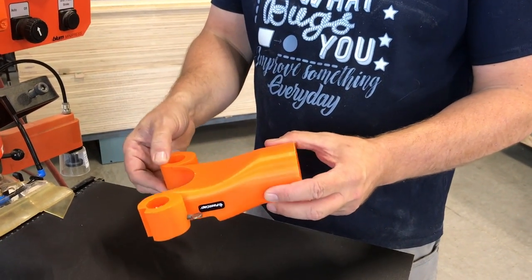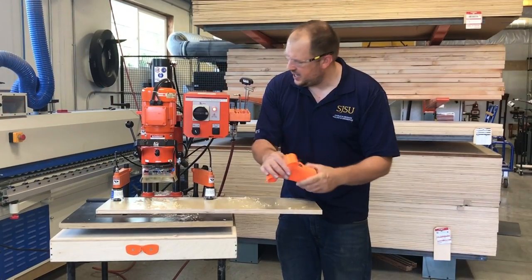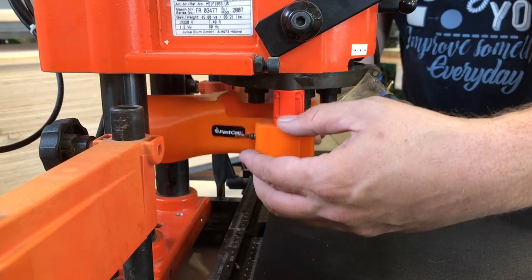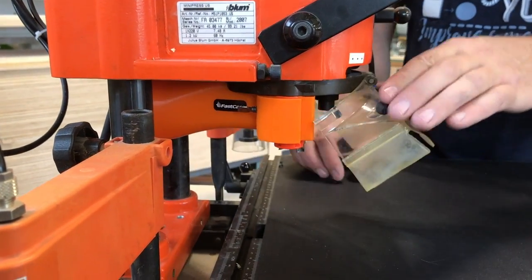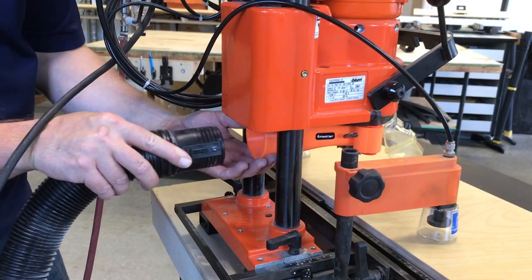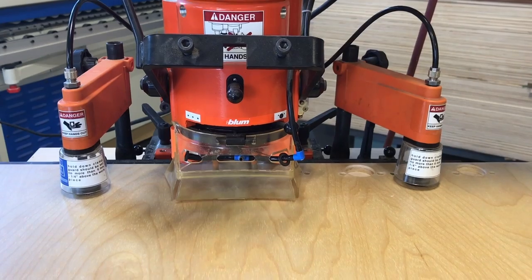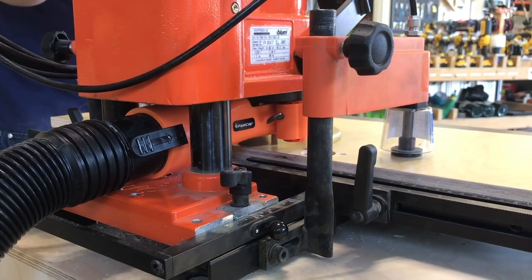We have this amazing new product. This is the Bloom vacuum connector, and what this does is this connector attaches to your Mini Press depth stops and it allows you to collect the dust with any standard size shop vac, approximately two and a quarter inches in diameter. Get the amazing 3D printed Bloom vacuum connector at FastCap.com.